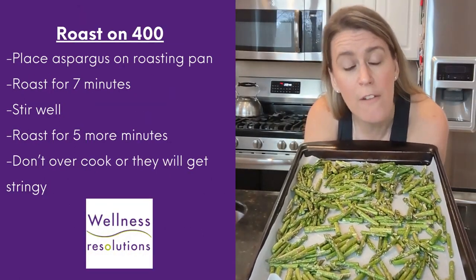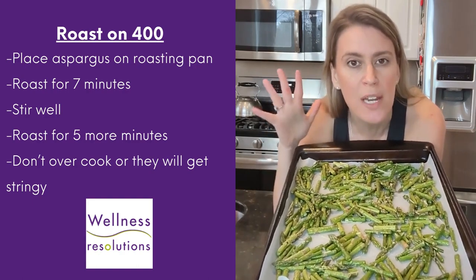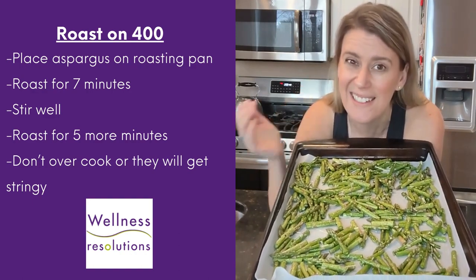My asparagus are ready to go in the oven — 400 degrees. I'm going to put them in for seven minutes, stir, and then do another five minutes. Asparagus don't take that long. Do not overcook them — they'll get stringy and no one likes that.